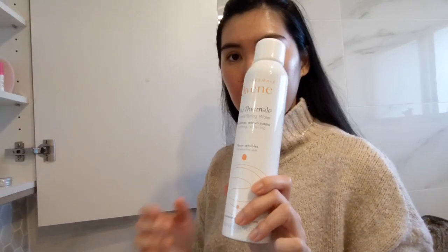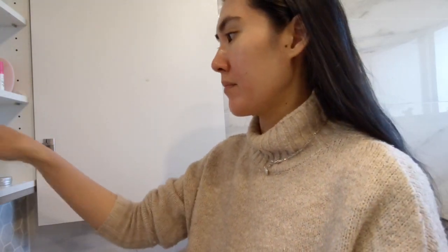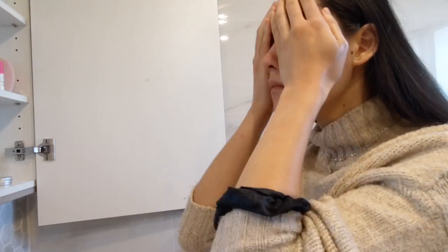Next up we spritz our face again so that it is damp when we apply hyaluronic acid — this is important for the ingredient to work, as applying it to a dry face could have the opposite effect. We then apply the Drunk Elephant Intensive Hydration Serum to hydrate and brighten your skin. I like to mix this serum with my favourite Biossance product — the vitamin C, sugarcane-derived squalane and rose oil — which in turn leaves your skin smooth and radiant looking.